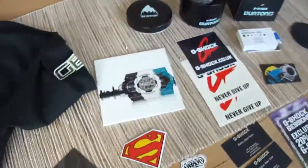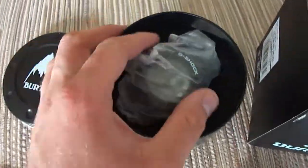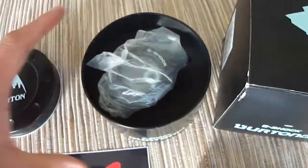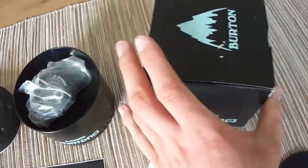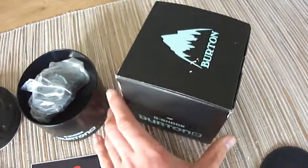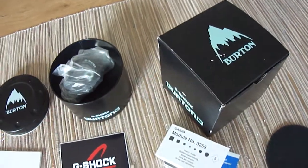I got another one today — now I have two of them. Great piece. I already made a review one or two years ago, you can see it in my channel too. The box is a little bit damaged but the price was really nice.